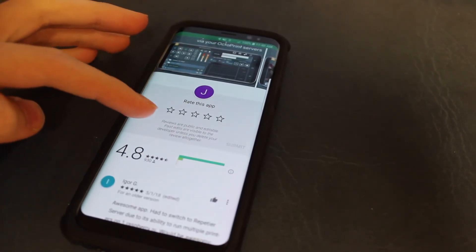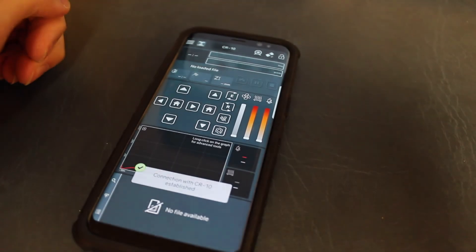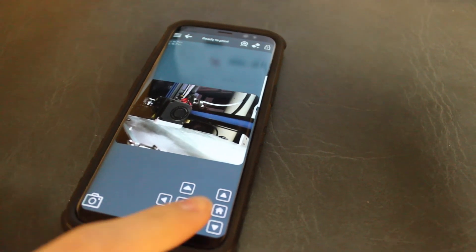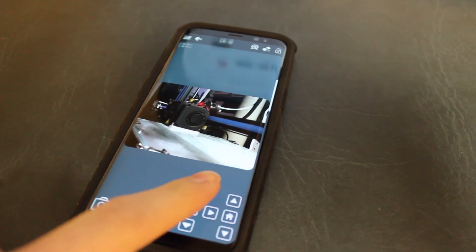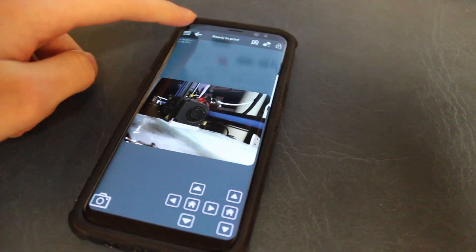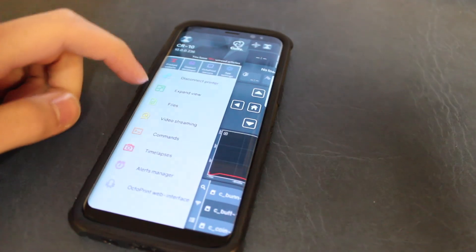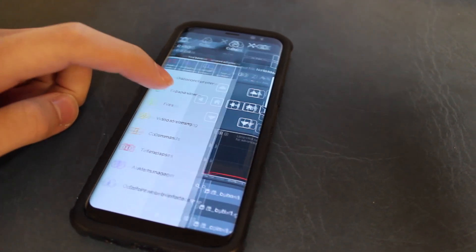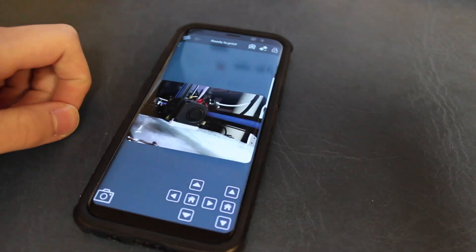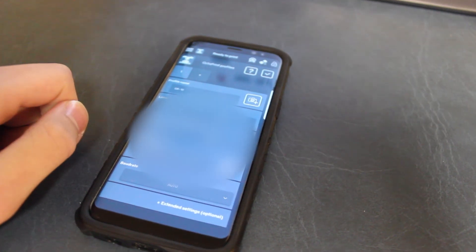Finally, to control and check your printer from your phone, use an app called Printoid — specifically Printoid Pro. There is a Printoid Lite which is free, but I highly recommend Printoid Pro for its many more features. Download it from the app store, then enter your public IP address, local IP address, printer name, and the API key found in the OctoPrint settings on the website. Scan that with your phone, sync it up, and now you can access and see your printer from anywhere in the world.